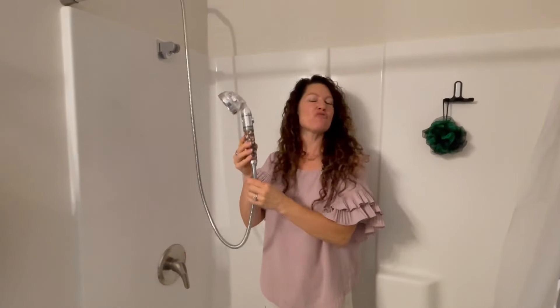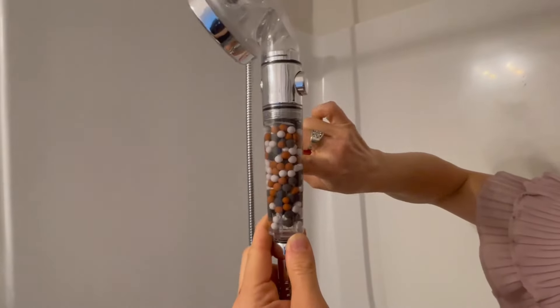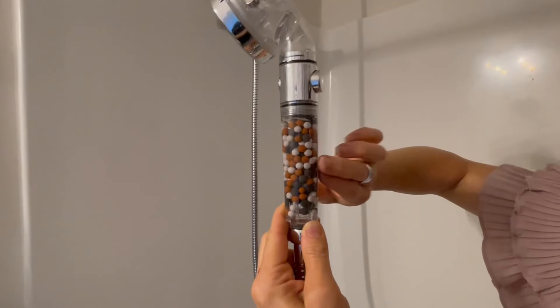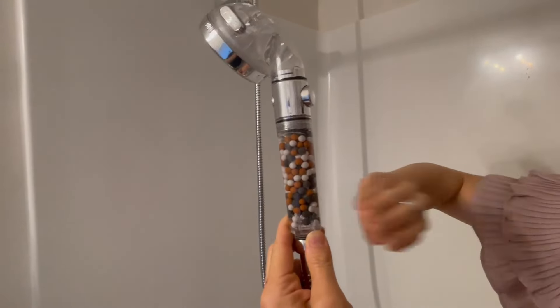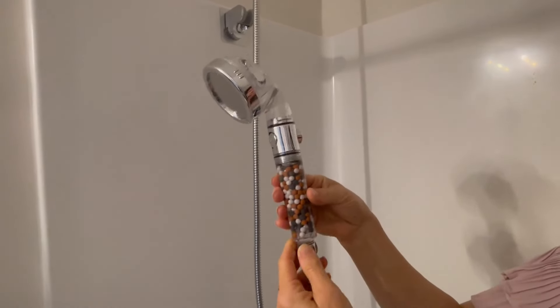We are taking a look at this really unique showerhead. The company sent this to me so I could give you this up-close look, and I'm going to give you a demo so you can see how this works. You'll see in here you have these three different color balls — the red, the gray, and the white — and each one of them serves a purpose, helping with filtering the water.